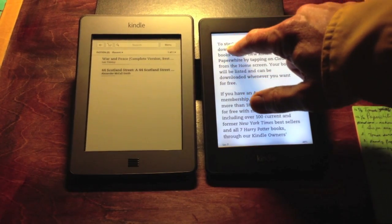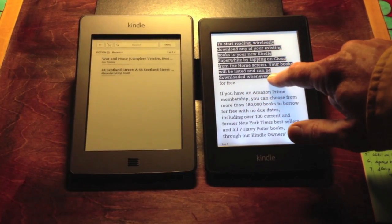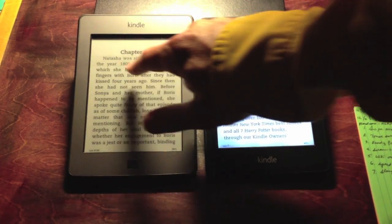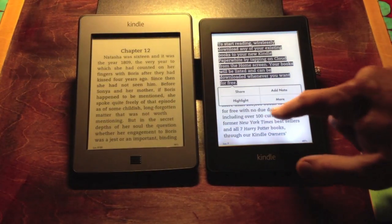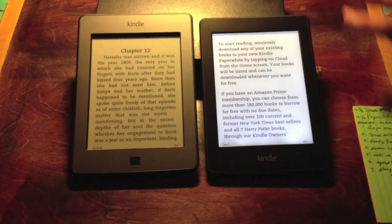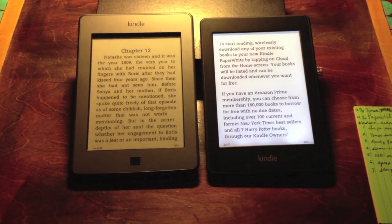In my experience it just seems to be a little faster. If you're going to highlight something, the motion of dragging is very quick on the Paperwhite. It's not bad on the Touch as well — it's similar — but you'll feel a difference. In my use of it over the past couple of days, the responsiveness of this screen seems better than the other one.